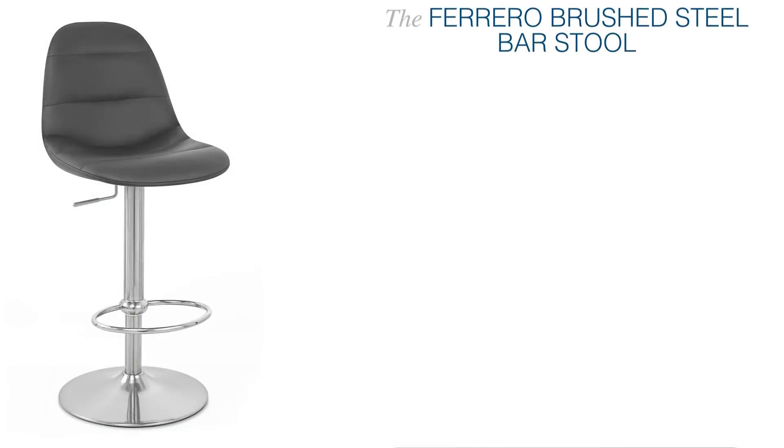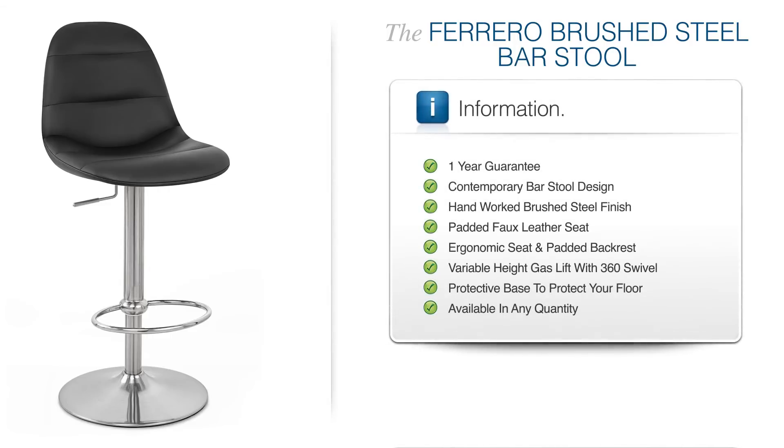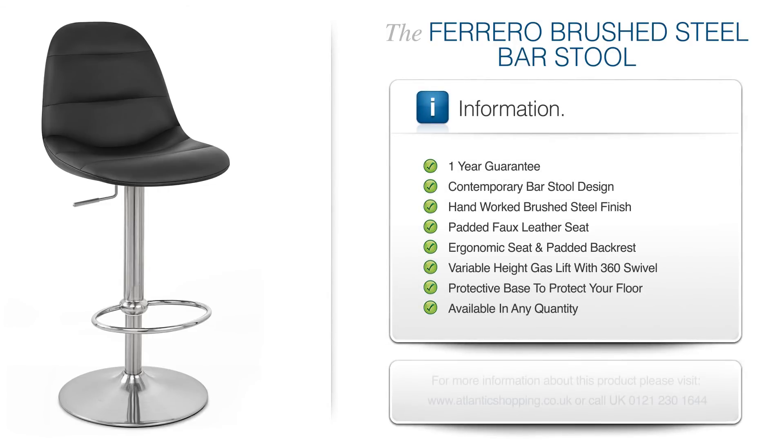The Ferrero Brush Steel Bar Stool is destined to make an impressive statement, so don't miss this opportunity to treat yourself to its endless charms.